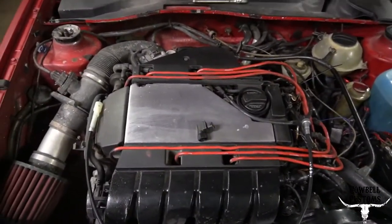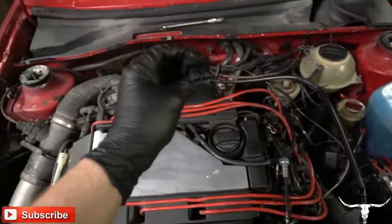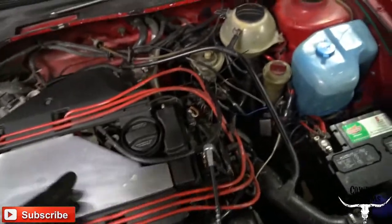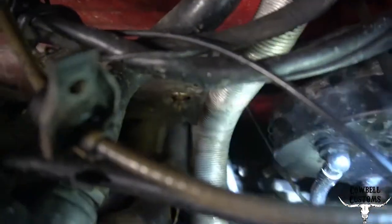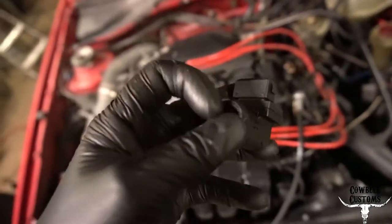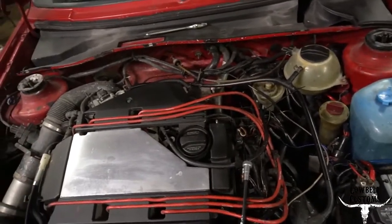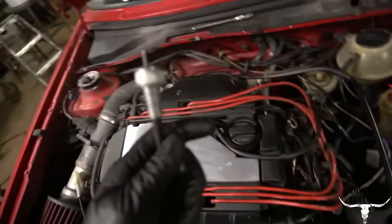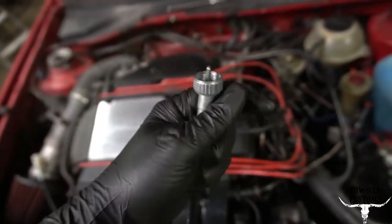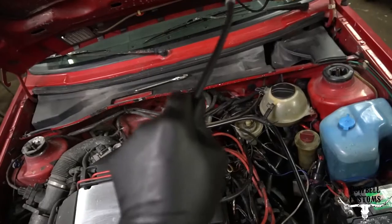First things first — this has an electronic speed sensor on the transmission, located right down there where that plug is. The sensor comes apart in two sections: this is the electronic portion, and then there's the actual gear and assembly that goes through the transmission to register speed. This cable allows you to go directly into it, and then this side gets fished up through the firewall and into the back of the gauge cluster.